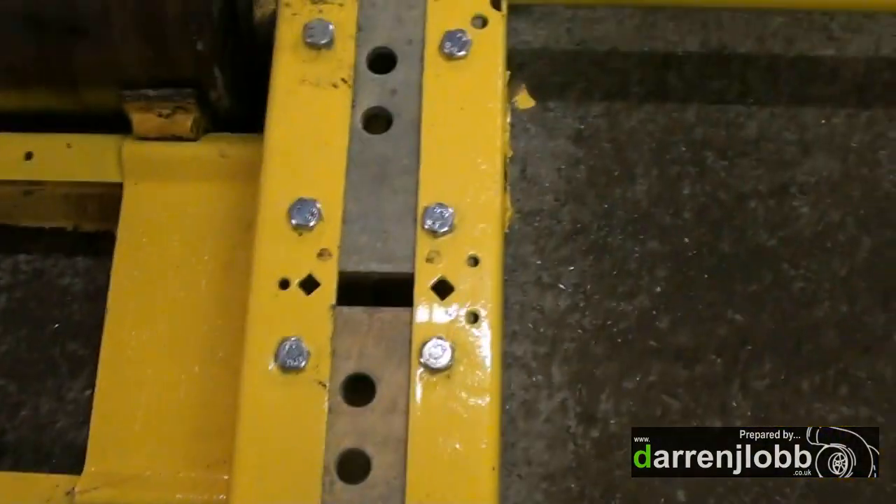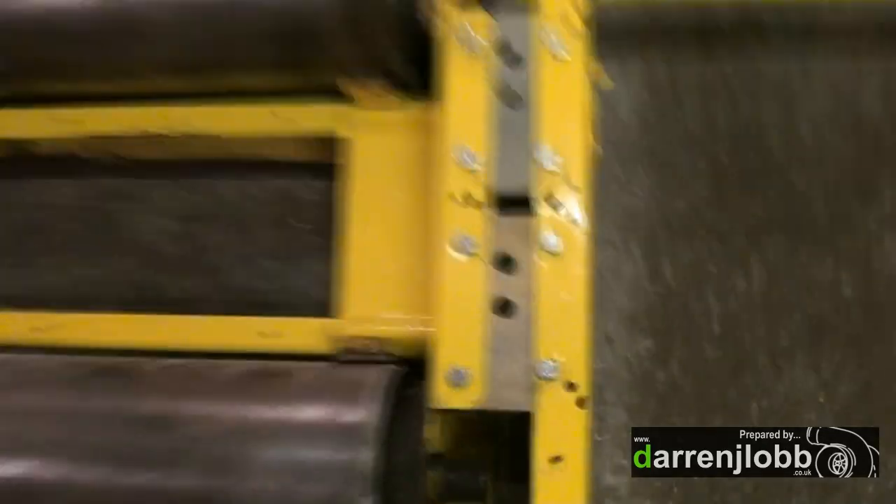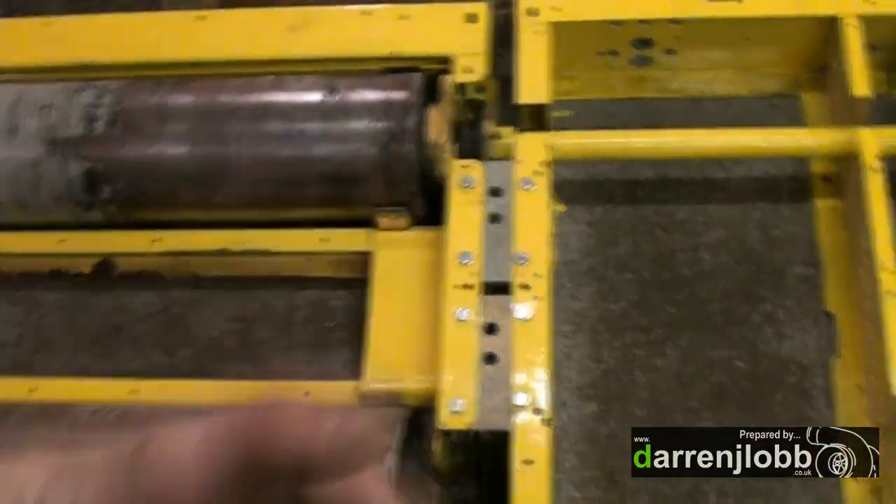I've decided to bolt these two frames together with these big thick plates, which I've just finished doing now, which basically means these two are locked together and can't slide independently.